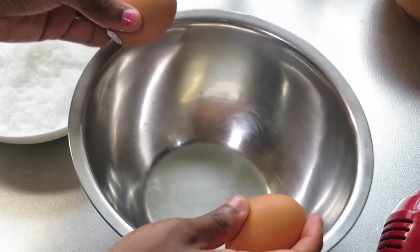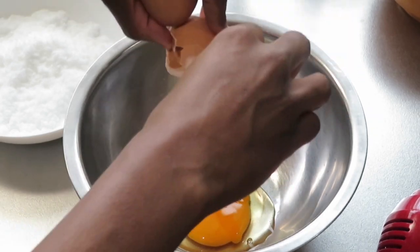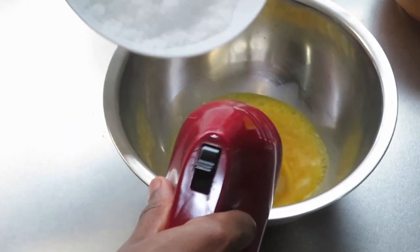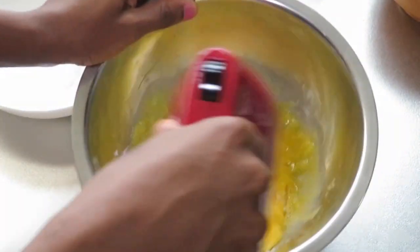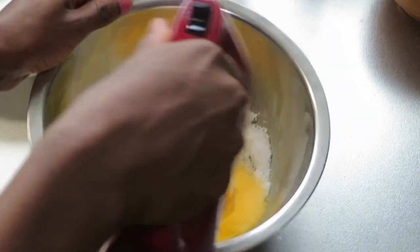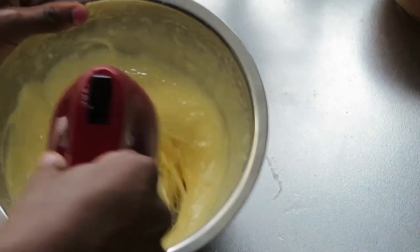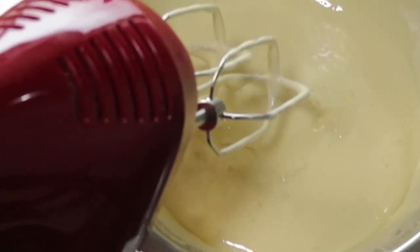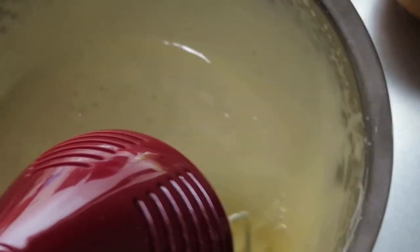Now I'll be adding my two eggs to my mixing bowl — make sure your eggs are room temperature. Next you're going to add the sugar in parts until it's fully incorporated. It should look a little bit like this, kind of like it doubled in size and a little bit white.